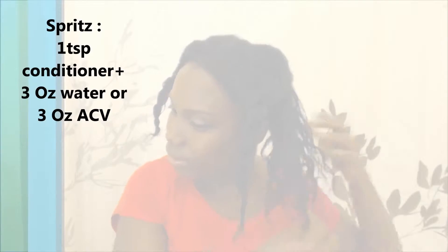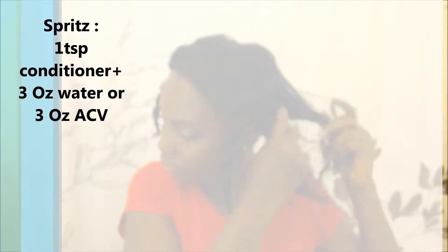Now I'm going to be spritzing my hair with a little bit of a water and conditioner mix. I showed my mix in my previous video — if I haven't, remind me and I'll let you know what I use for my leave-in spritz. I'm basically massaging the water in to make sure that every strand gets saturated.